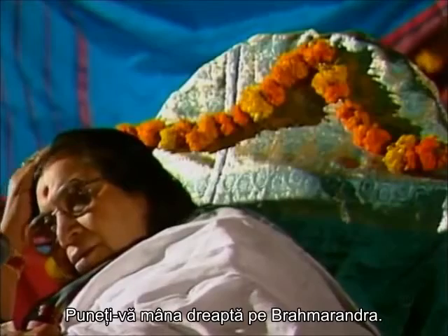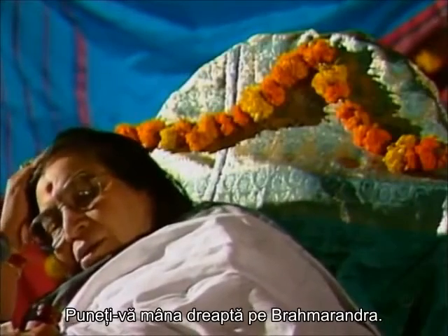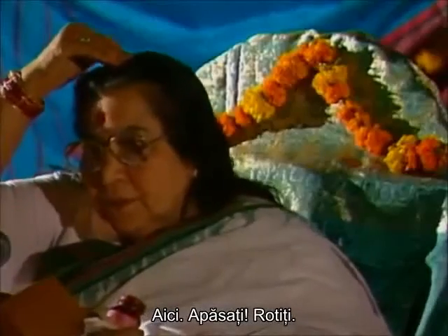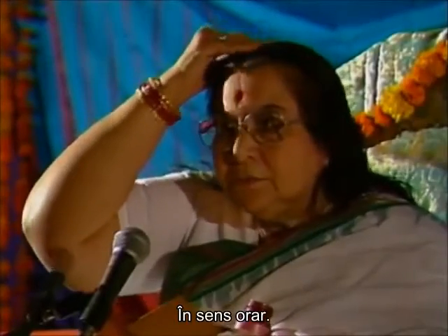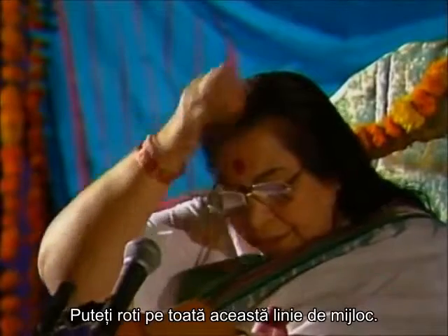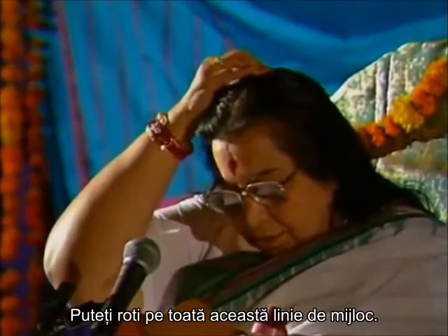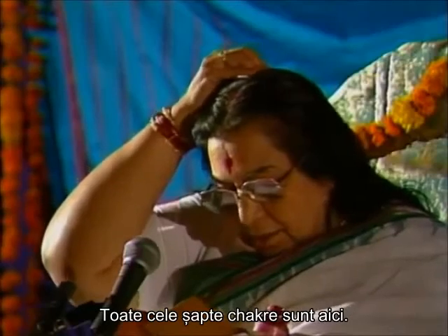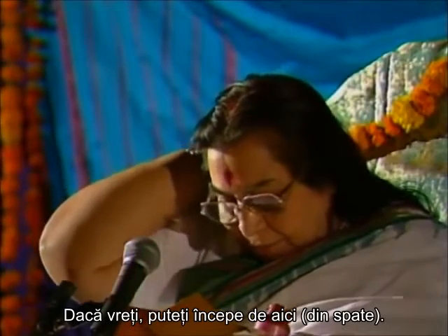Put your right hand on the brahmarandra, just here, push it, move it clockwise. The whole of this part you can move — all the seven chakras are here. You can start it from here if you want.